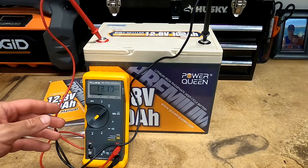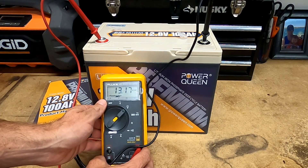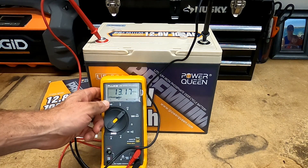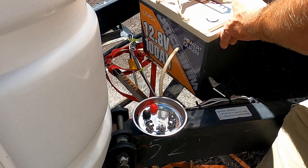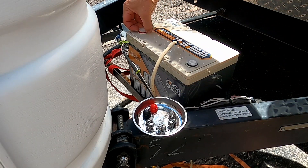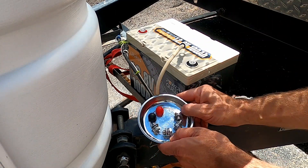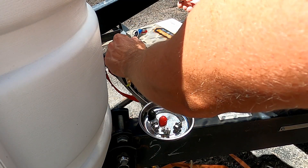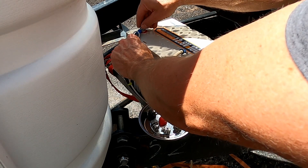Let me show you guys — this is the voltage straight from the factory: 13.18 volts, 13.17, something like that. I have not charged this battery at all, so it does come charged up and ready to go. Right off the bat, I love these built-in handles — super nice. We do have these terminal plugs here that I'm going to take off. They do give you multiple terminal bolts, which is awesome.